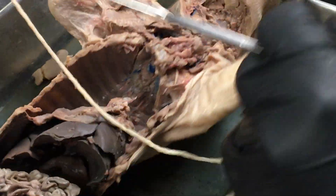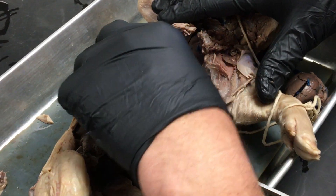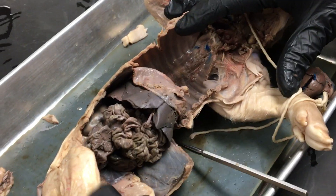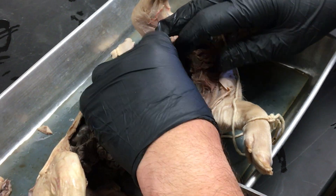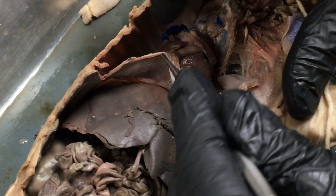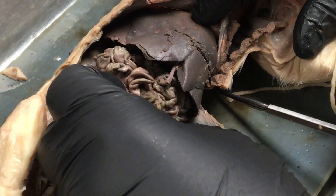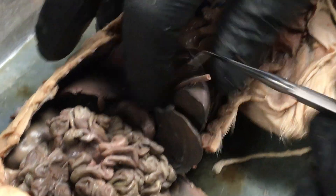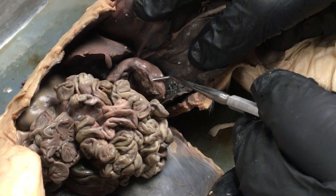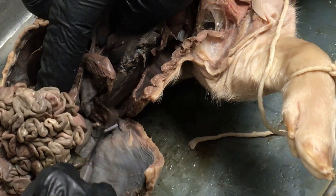Now we'll get into the abdominal cavity. Obviously some organs have been removed — lungs will not be included in this tour because they're gone. Here's our diaphragm right there, and if we lift that up we find the liver. This is the umbilical vein that was originally attached. Underneath the liver we have a gallbladder here. And then here's the stomach right there. Just underneath the stomach we have a flappy thing — this is the spleen right there.